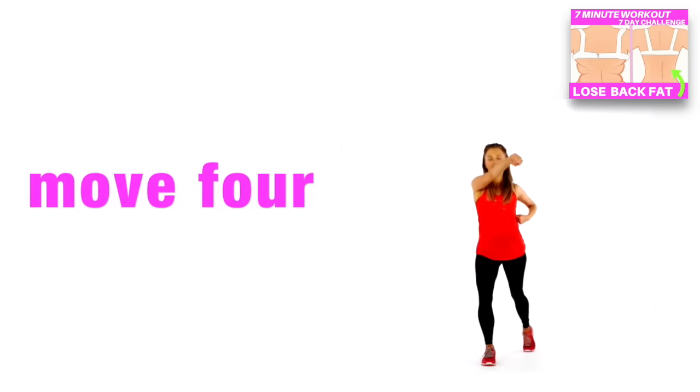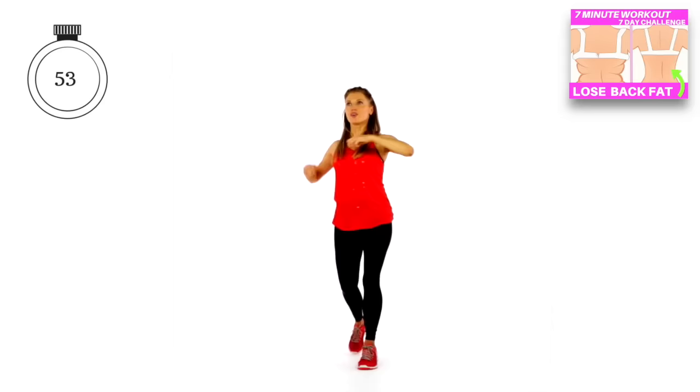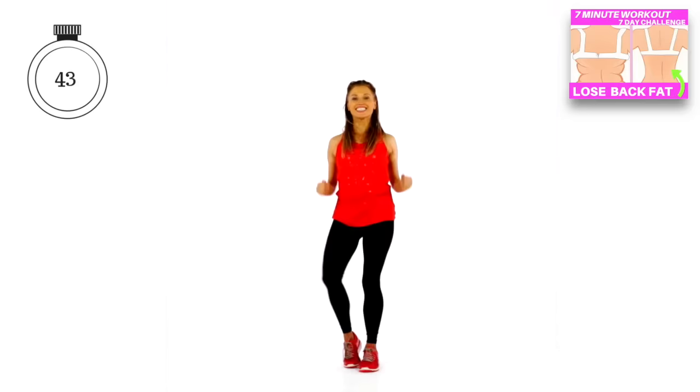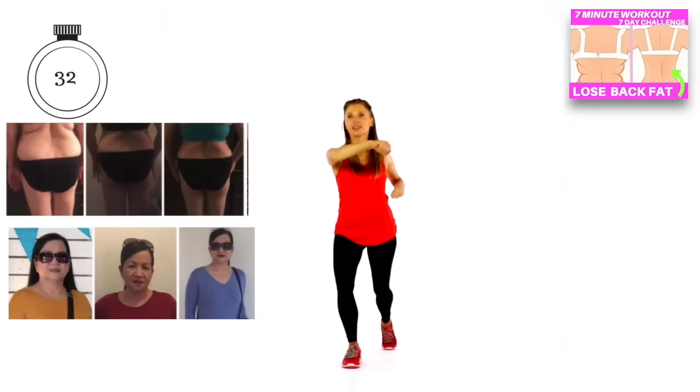Next move: we're going to punch those arms directly up and then punch them directly in front, doing 4 counts of each. Punch it up, step the foot back for 4, then punch it across for 4 — just doing that for a duration of 60 seconds. Again, it's all about cardio: we are melting off body fat and toning and sculpting. We're working the major muscles through your upper body so you're going to really sculpt through that back. As a trainer with over 25 years of experience, I know how to get people results.